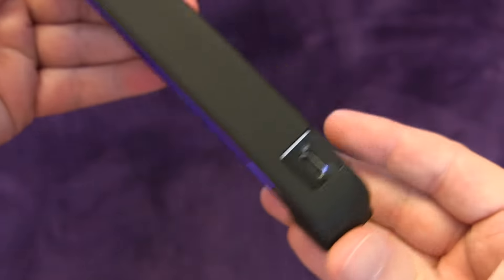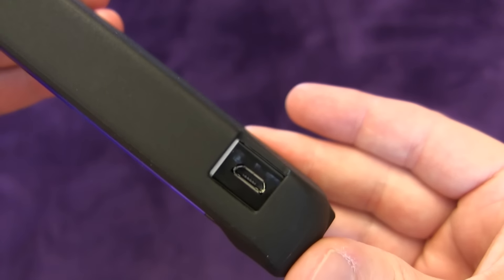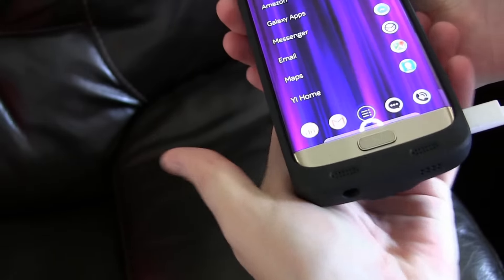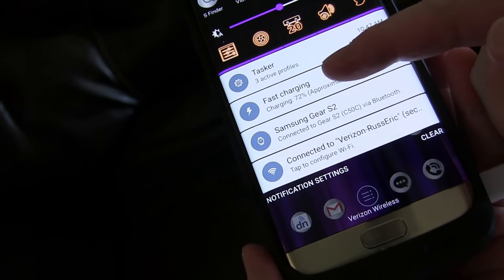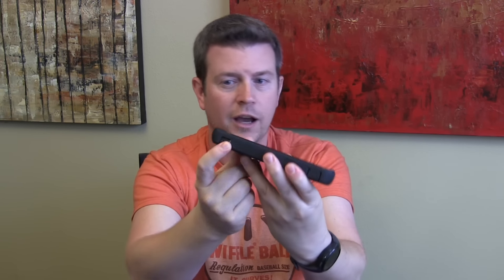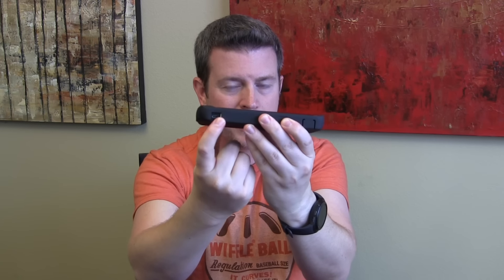Another feature is quick charge pass-through. So let's say you've used this for a day or two and you need to charge the battery pack back up, but you also need to charge your phone. If you plug a quick charge charger into the charging port for the battery pack, the quick charge will transfer through and quick charge your phone. Now the battery pack itself does not quick charge — it charges at a normal rate, so that takes several hours to fully charge it. But the phone will quick charge via pass-through through that micro USB charging port, which is on the side.